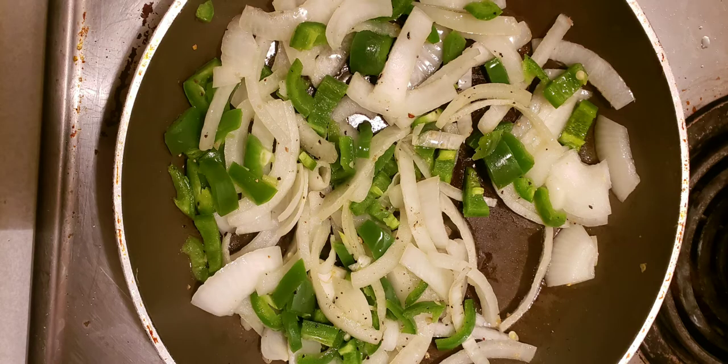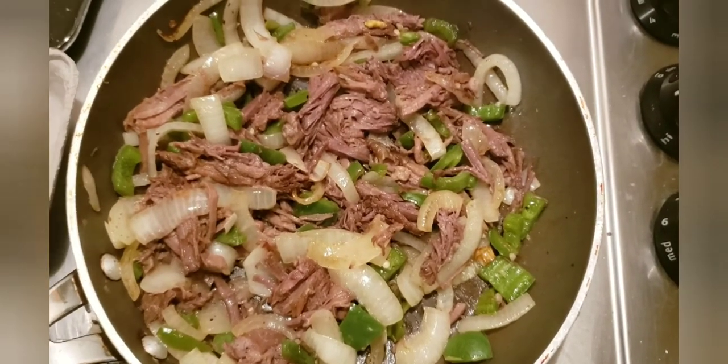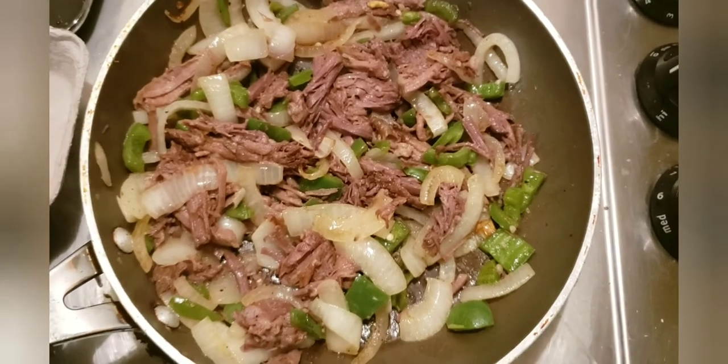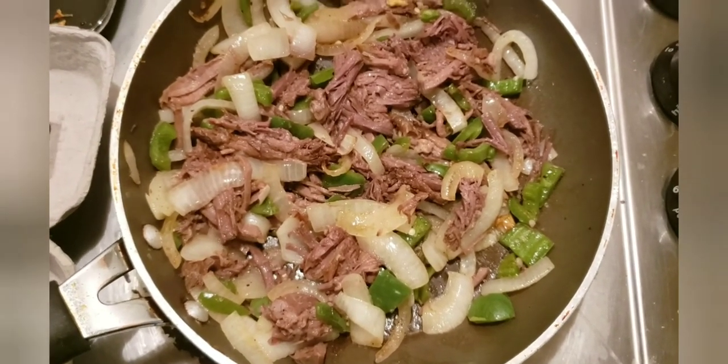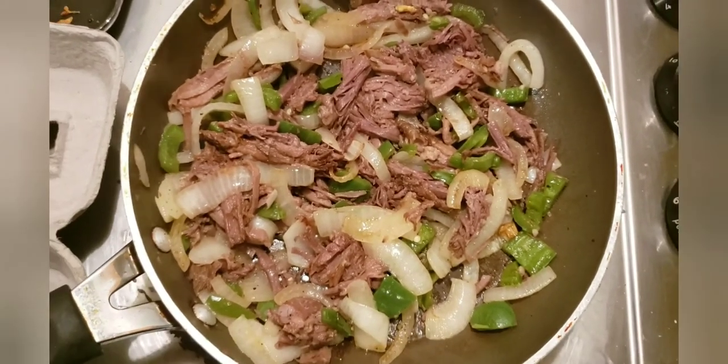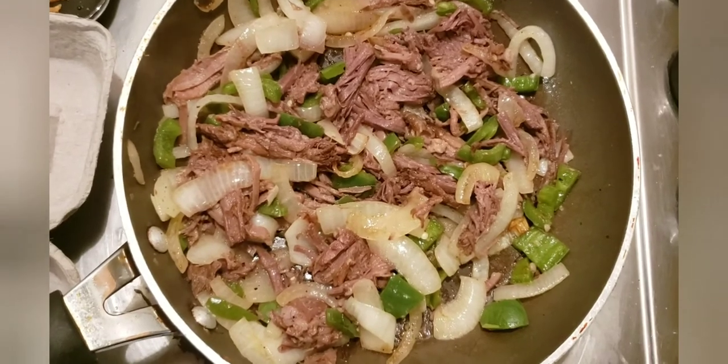I got my stove on medium-high, put some olive oil in, and cooked until the onions were transparent and the peppers were getting brighter. Then I added the meat from the pot roast from yesterday, pulled apart a little bit — not chopped — and cooked it until everything heated up evenly.